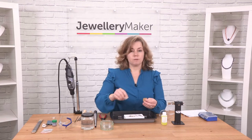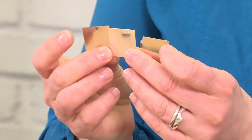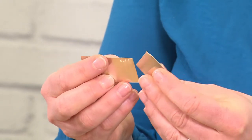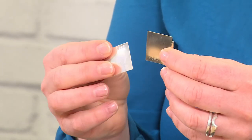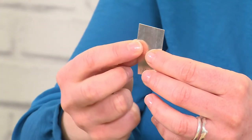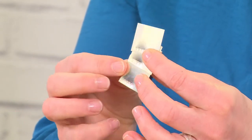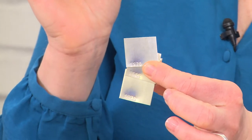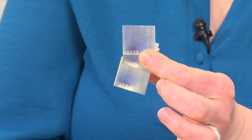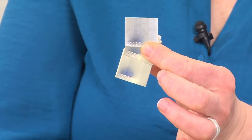The next most important thing is of course the solder itself. We use different strings of solder, and in this particular case I've got three sheets. When we say three strings we mean easy, medium and hard. Hard will be the one with the highest number on it, meaning it melts at the highest temperature. The next one is medium solder, which melts at a medium temperature, around 700 degrees. The lowest number, 65, melts at the lowest temperature, about 680 degrees, but that is slightly variable.